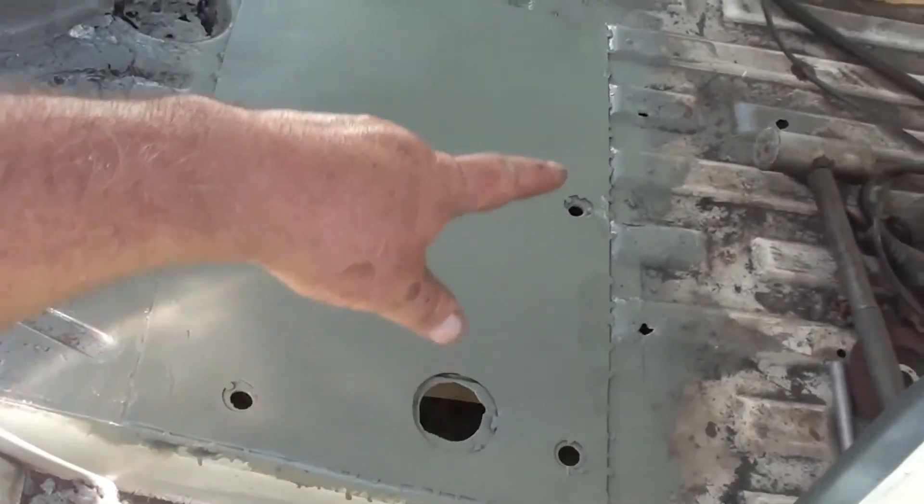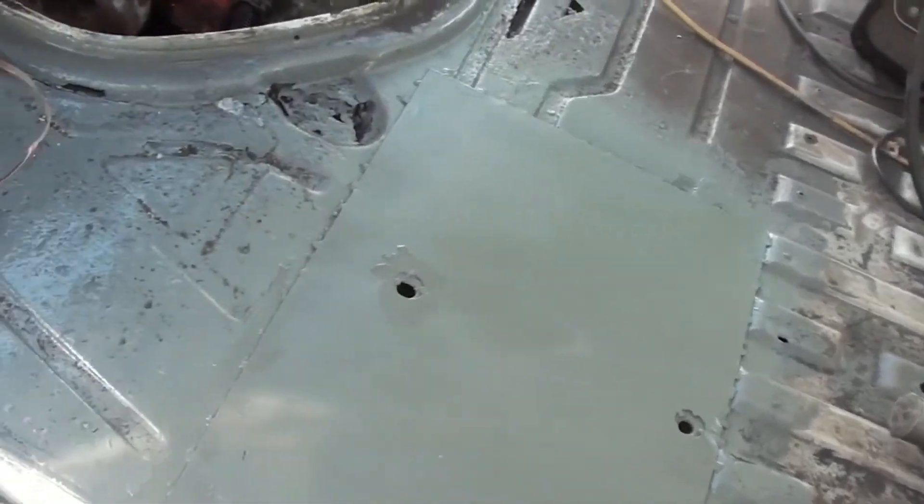All right everybody, we got the driver's side patch panel put in. I'm hot and I'm tired and I feel good. We got the driver's side patch panel put in, and I know I might take some bad comments on how I did it, but it's not a banded edition Trans Am — she's just my old Chevy van, and that's all right with me. So look that song up, it's kind of cool. Chevy Van.